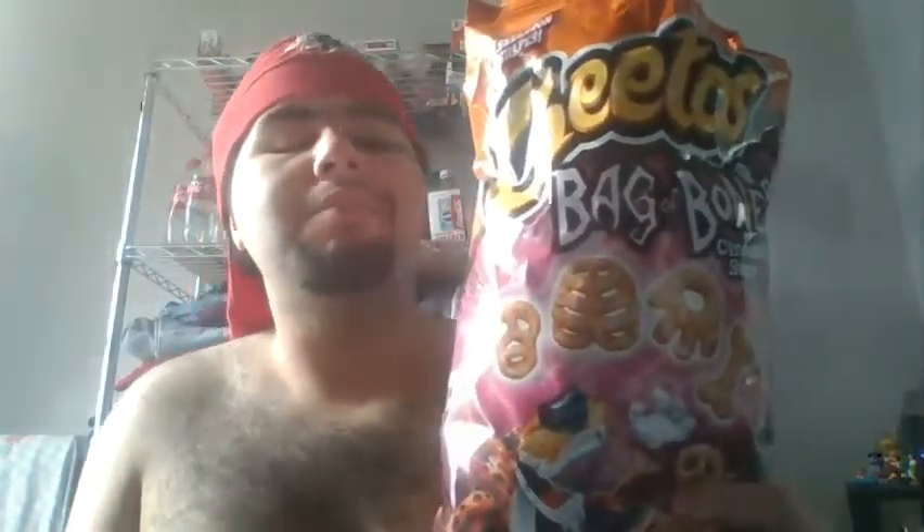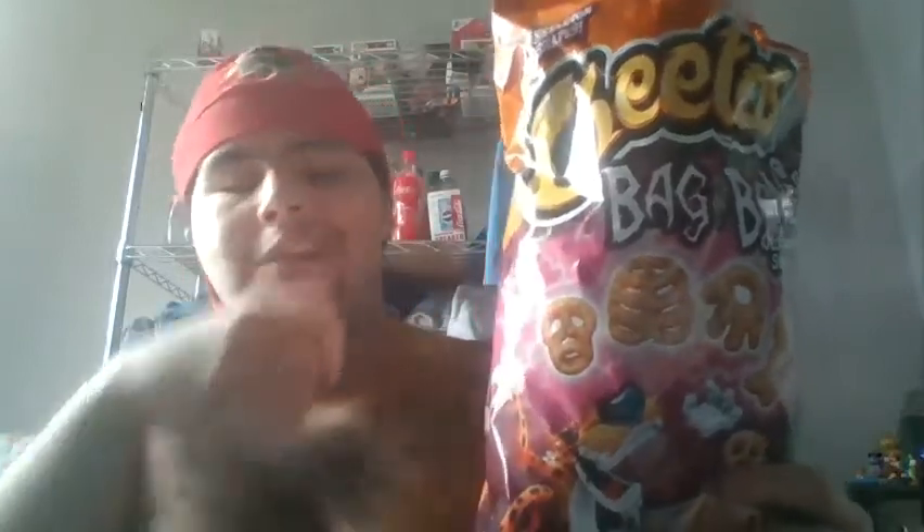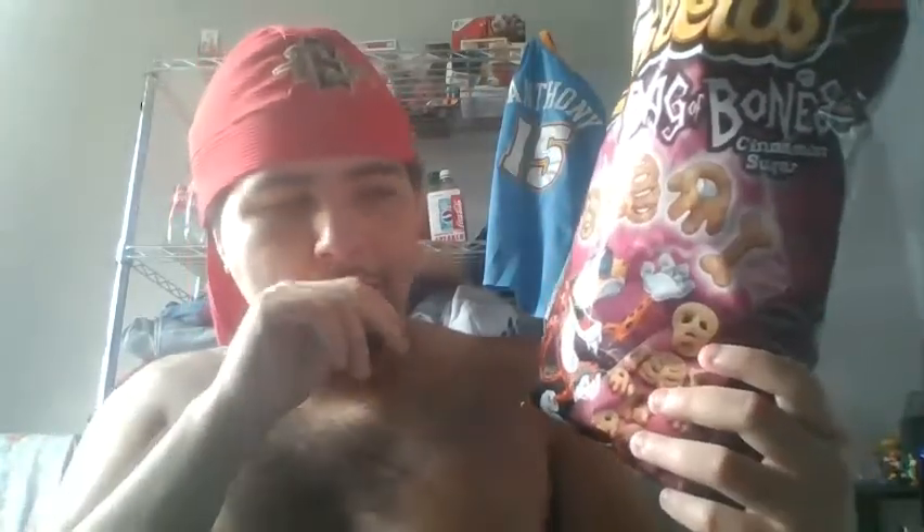I recommend this one guys, but it'll only be around for a limited time. Gotta get it for the Halloween season. I'll see you guys next time — happy Halloween everybody, bye!